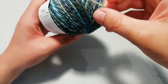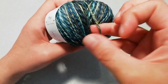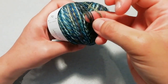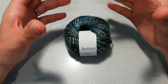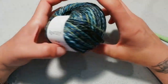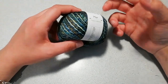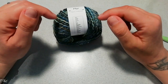Non so se riesco a farvelo vedere, ma se tiro su due fili, lo spessore di questo filato cambia leggermente. Quindi, a seconda del pezzettino di filo che andrete ad utilizzare e a lavorare in quel momento, avrete proprio un effetto particolare sulla lavorazione. Mischiata a questa particolare screziatura — io ho preso questo sui toni del blu, che ha molto effetto jeans — dà una particolarità alla lavorazione che per me è affascinante. Il filato è molto facile da lavorare, anche se ha queste irregolarità.